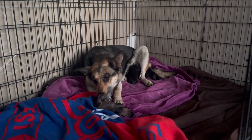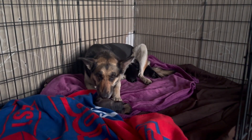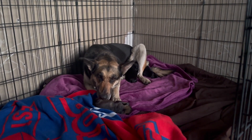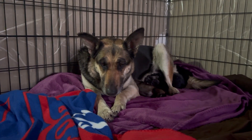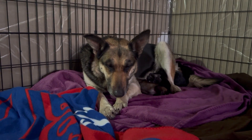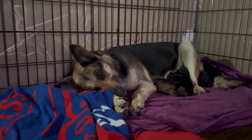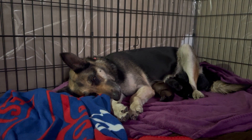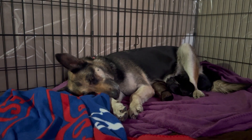Barb is such a good mama and takes excellent care of her babies. We're mostly leaving her to do her thing, just checking in and putting out food so she knows she can trust us and her babies will not be taken away from her again. We were told she unfortunately gave birth to two stillborn pups, but the six she has are doing very well so far. No doubt she's exhausted from everything she's been through. She was comfortable enough to relax a bit and fall asleep with me still nearby. Shortly after this I set out some food for her and left her alone.